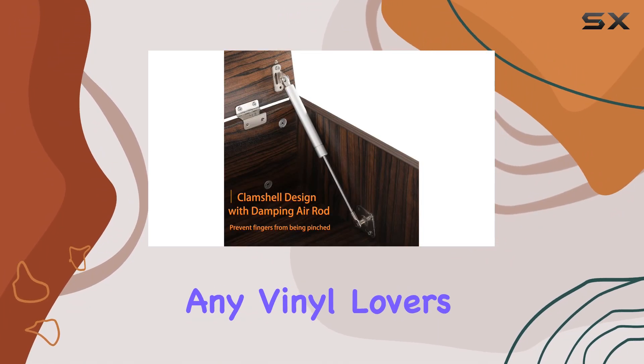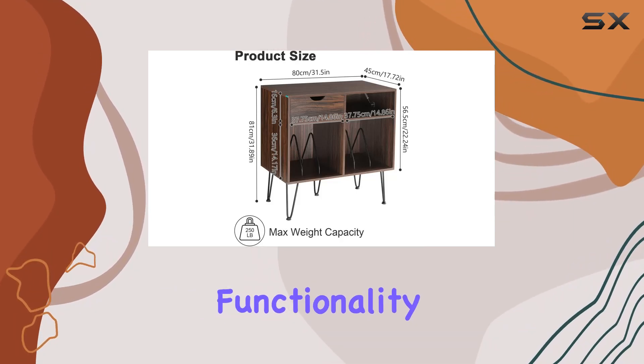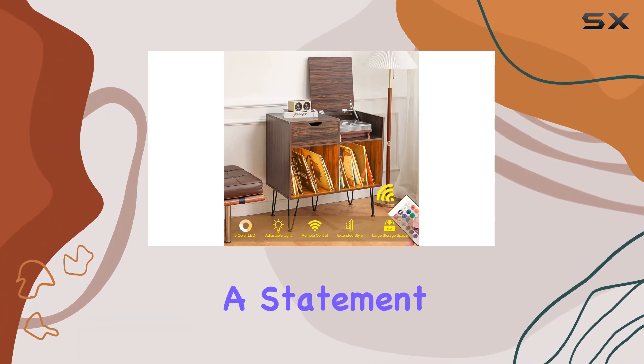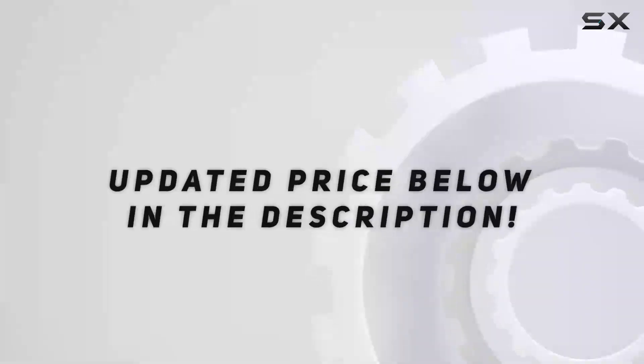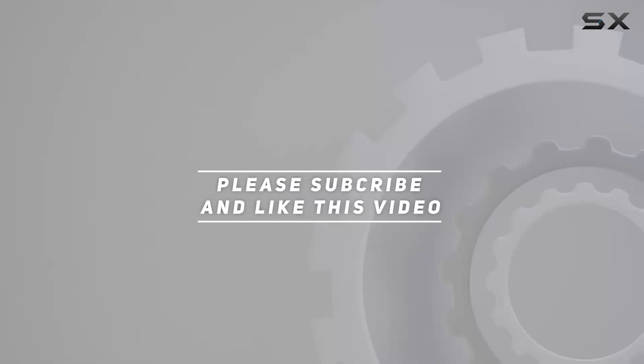In conclusion, the Hamper record player stand is a fantastic addition to any vinyl lover's setup. It seamlessly combines style, functionality, and durability, making it a standout piece in your living room. If you're looking for a statement piece that takes care of your vinyl collection, this is it. Check out the video description for the updated price, and thank you for watching.